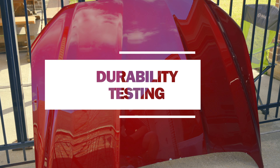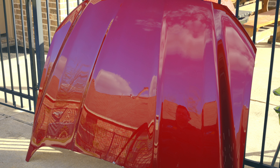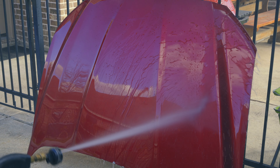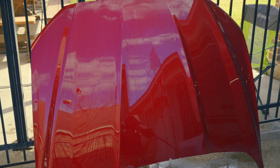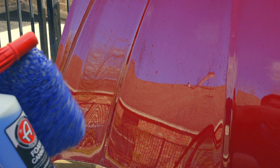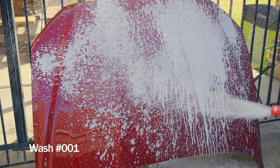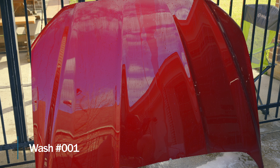We have now moved outside and we're going to be doing the durability testing — this is where we see how many washes it takes to break down either product. A point will be awarded for every completed wash, and we will stop washing once a product looks like it has worn off. Before we start washing, let's see just how hydrophobic both products are. The black side is massively hydrophobic; the white side is definitely a little weaker on the beading. We'll use our Atom shampoo — the basic blue one, diluted the same way every time — with the same settings dialed in.